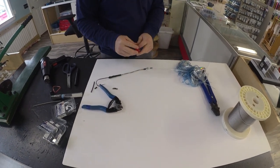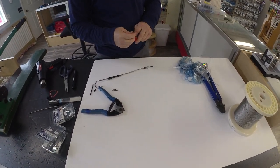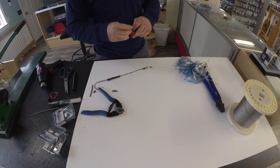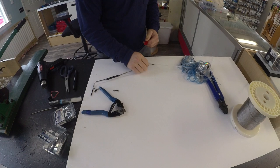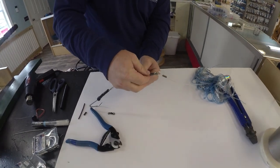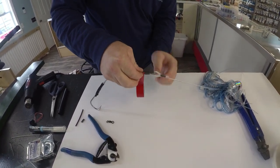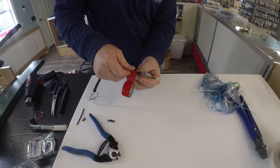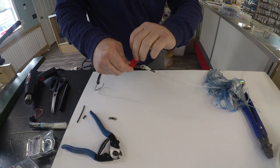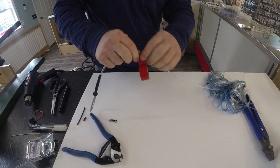Take a little bit of electrical tape, and right here below your crimp on your wire, wrap up to the top of your crimp and then back down one time. Try to keep everything as straight and tight as possible.